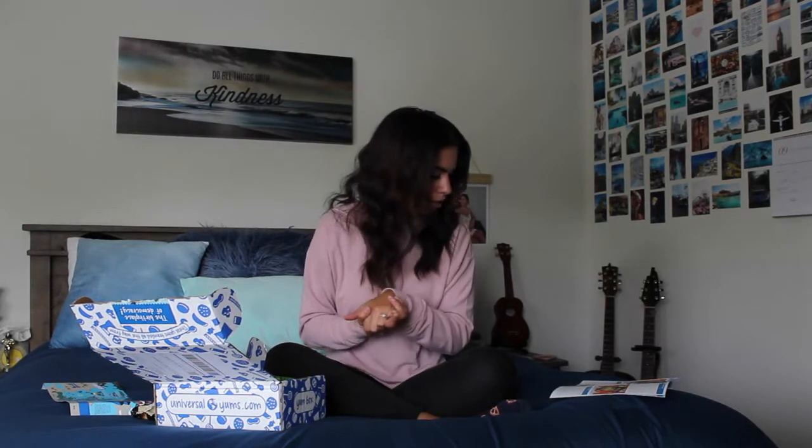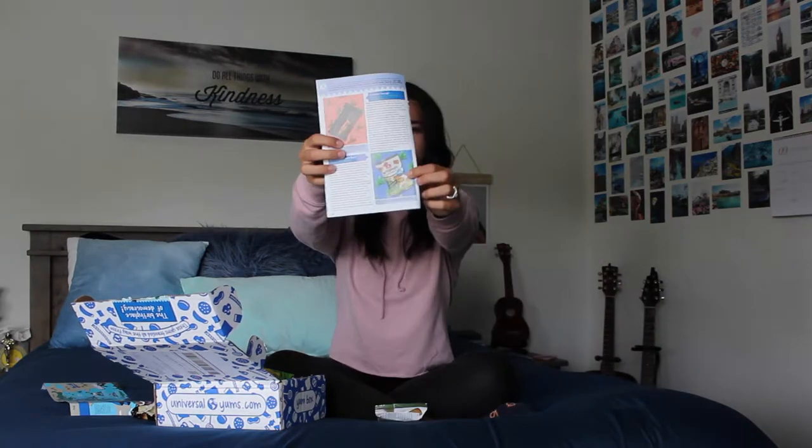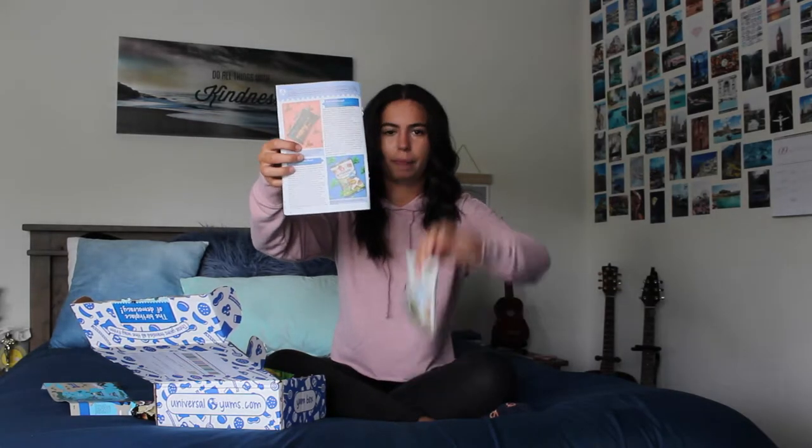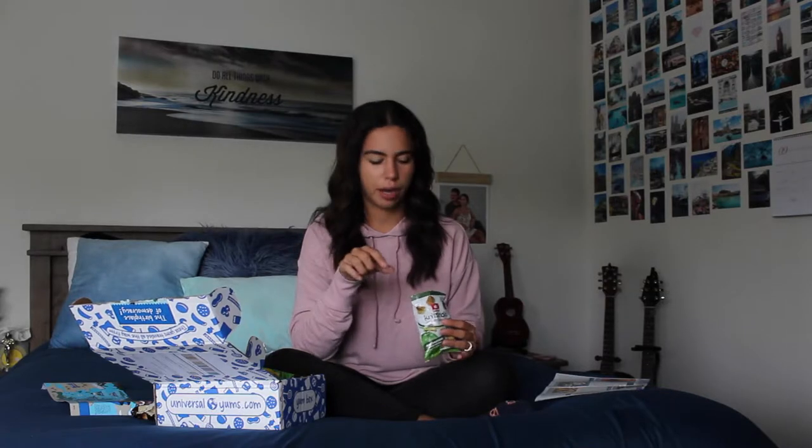Next we have pesto basil breadsticks. Tell me this does not look like a ginormous bag of chips — I was expecting a regular size bag. Pesto basil breadsticks. I wonder if they're like Gardettos. They smell delicious. If you've watched my last videos, you know that I am savory over sweet every time. These are right in my alley. They're crunchy, they're seasoned wonderfully. Yes!